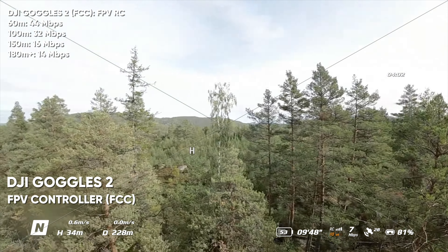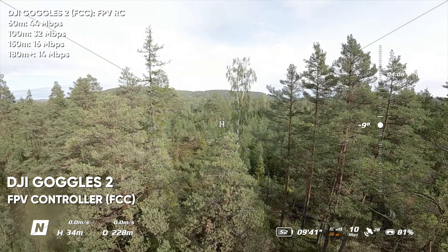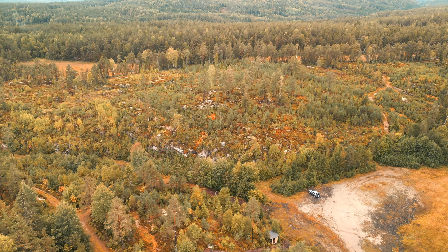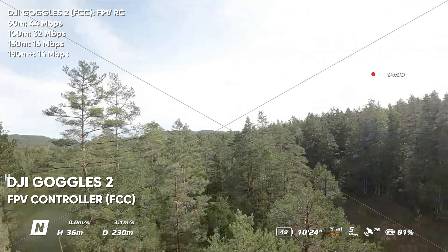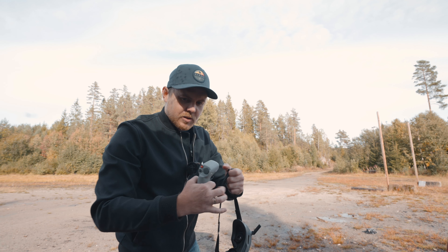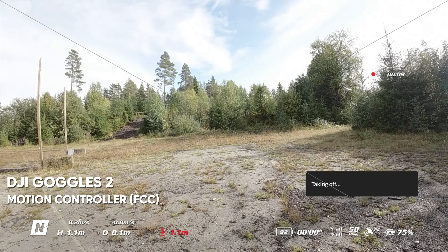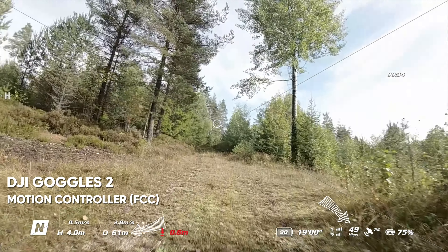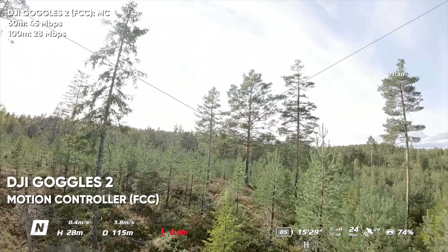Turning around now, you can see the H marker on screen right where I'm standing. The signal still has to penetrate a lot — still reading 12, 10 megabits per second at 237 meters, which is pretty good. Now testing the motion controller in FCC mode on the same route. Flying the same route, I didn't notice any huge differences in transmission signal, although the motion controller felt like it had a stronger mid-range signal over the FPV controller. Overall both controllers did pretty well.